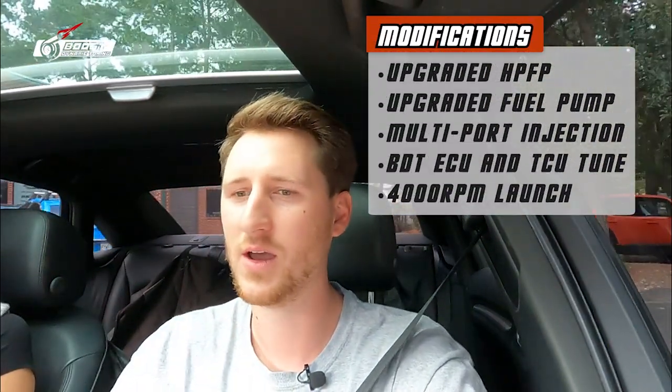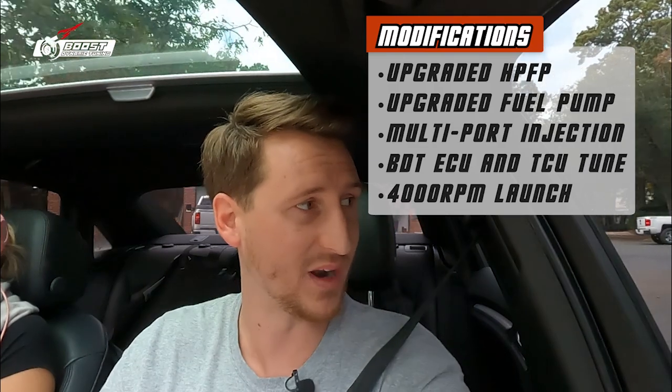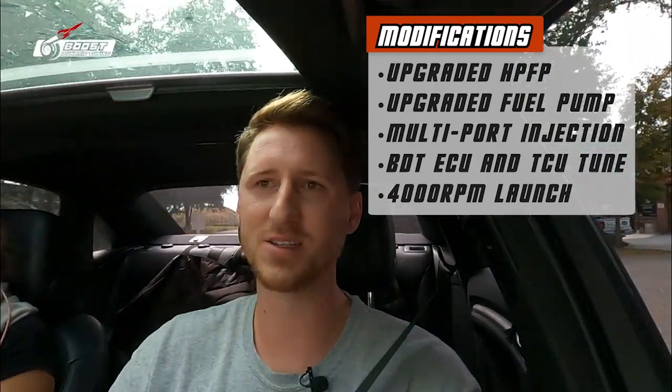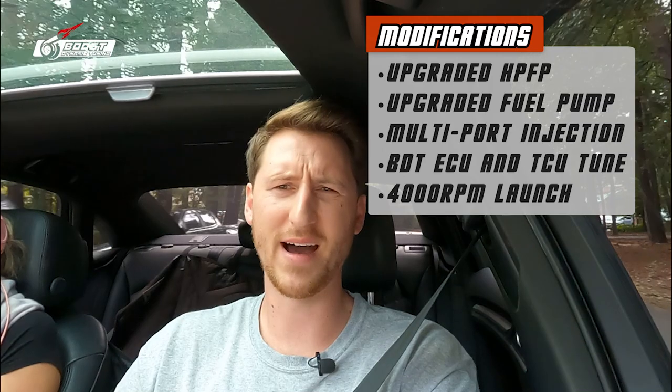Going over the modifications: we have an upgraded fuel pump, a Walbro 450 high-pressure fuel pump, along with multi-port injection. I don't need multi-port injection but I threw it on so I'd know how to tune for it before going to the IS38 hybrid. We are running my TCU tune with launch control set at 4000 RPM — very aggressive — and we have boosted launch as well.